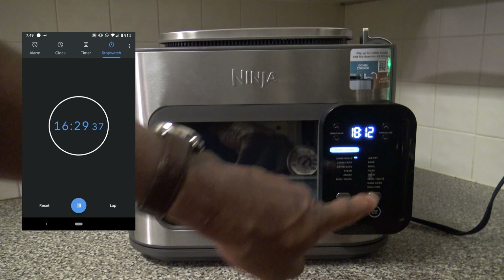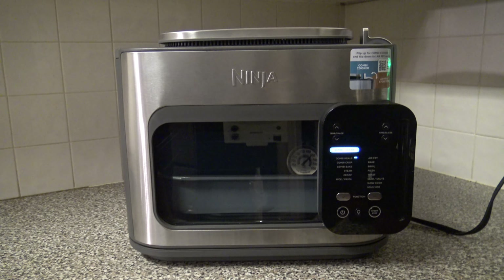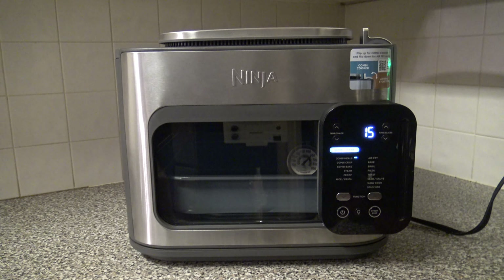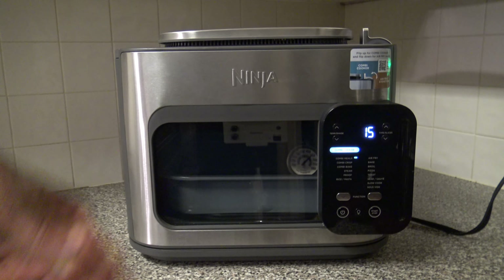Testing on-the-fly changes: I can change the time on the fly — it takes a moment and then accepts it. I can also change the temperature on the fly. When I stopped the cook, it defaulted back to 390°F and 15 minutes — it has no memory at all, just defaults back to its default settings. Something to know: every cook you'll need to re-enter your settings. Opening the door does pause the cook.